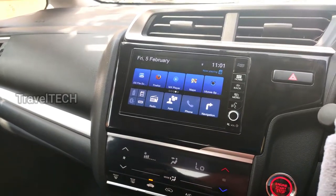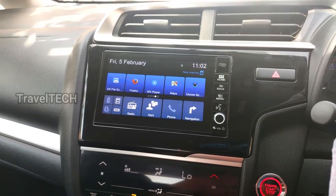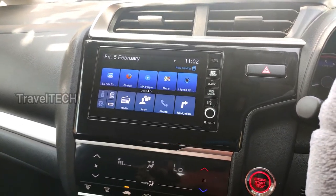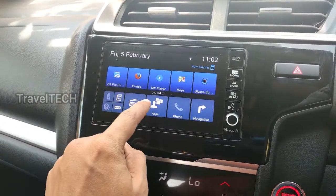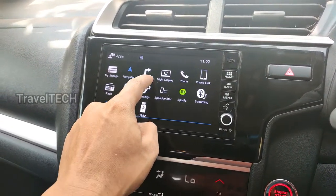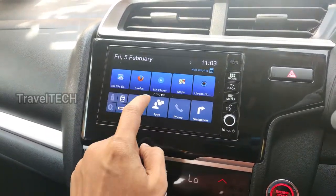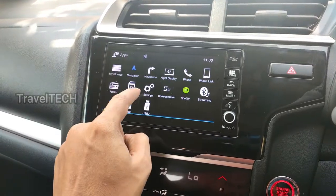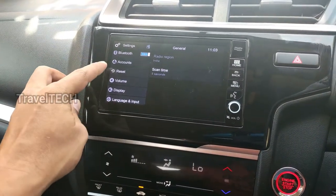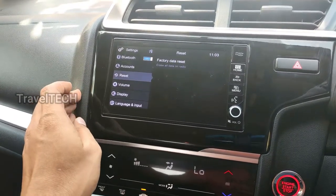That's the first part of the video — how you can restart the digipad without turning off the car or engine. Now I'm going to show you how to reset the digipad. To do that, go into the app section of the digipad and find the Settings button. Click on Settings and it will take you into the settings menu. Scroll down and there is an option called Reset, located right below the account section.